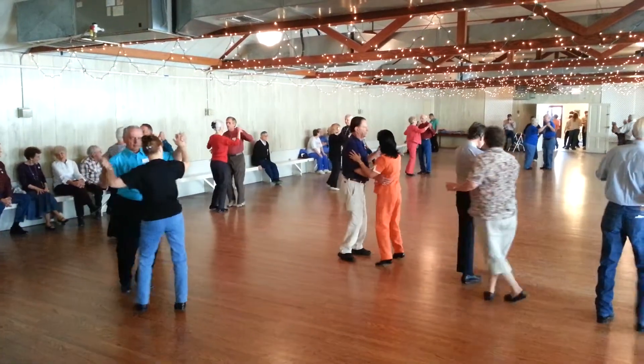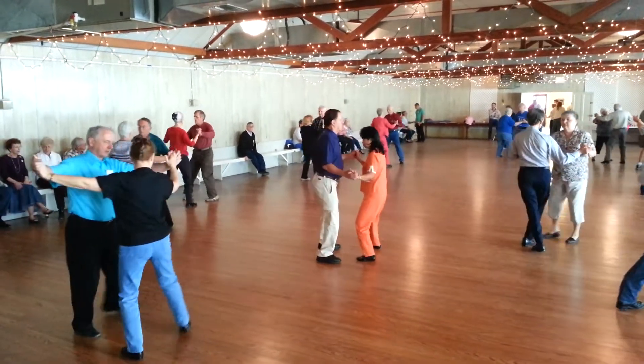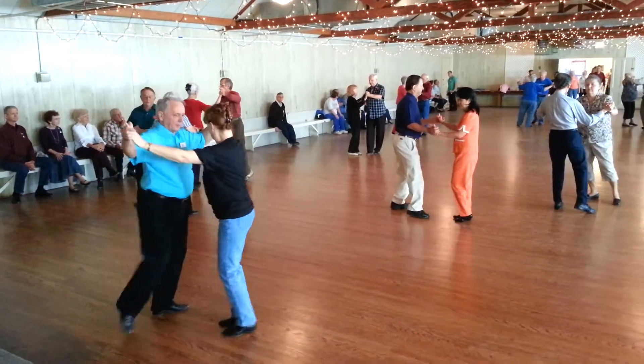Kick up to butterfly line. Balance left. Canter. Balance right. Canter. Cross point four times, blending to close position on the fourth time.